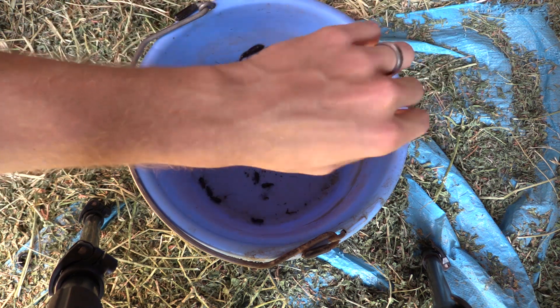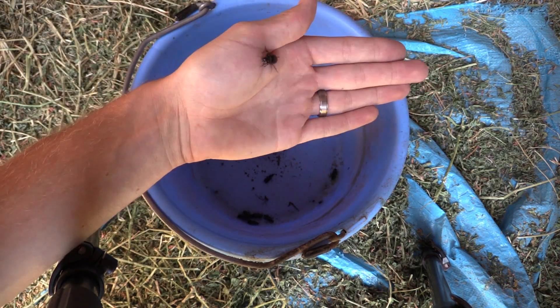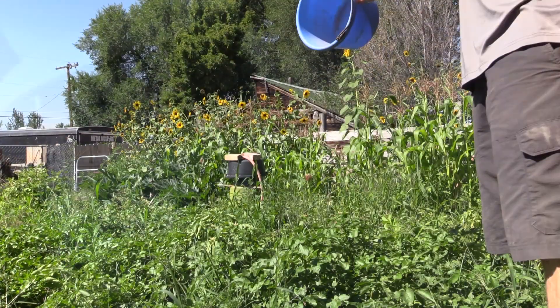These ground beetles are great allies to have in your garden, and finding them is a good sign — these traps can actually give you an idea of what's in your garden. My mom was wondering what they were, and I said yes, these are good for your garden. Whenever I caught them, I would always put them back in a different section of the garden because I didn't want them coming back into the trap.